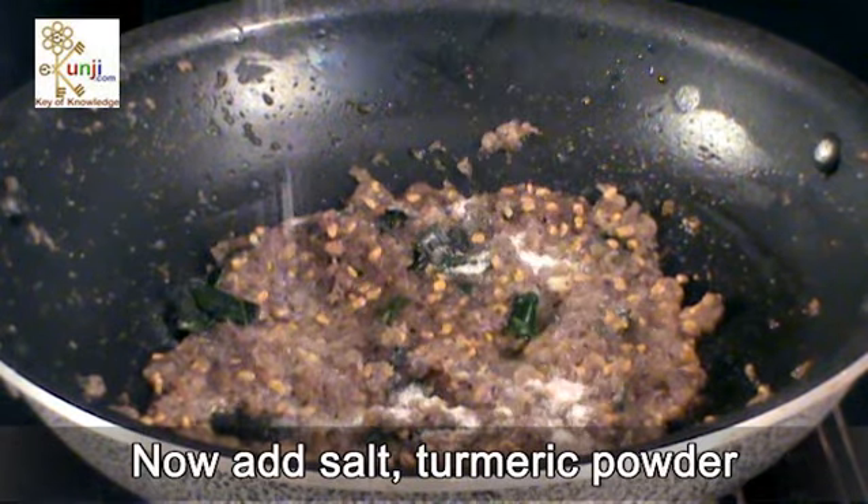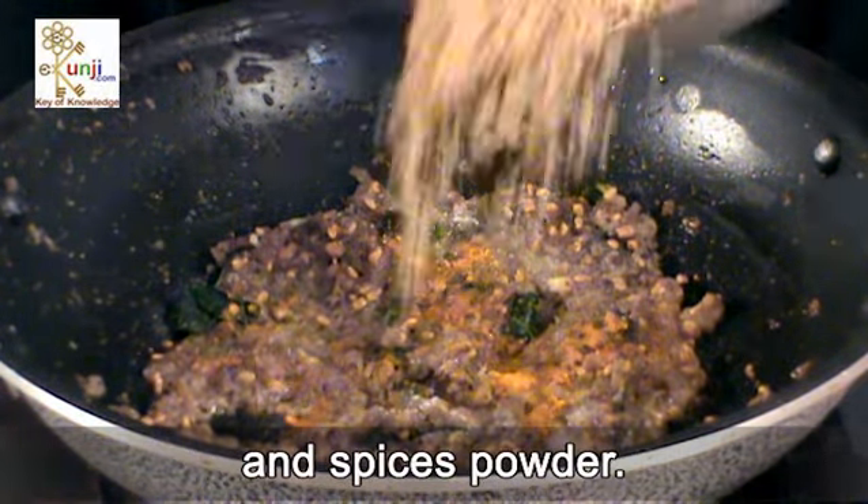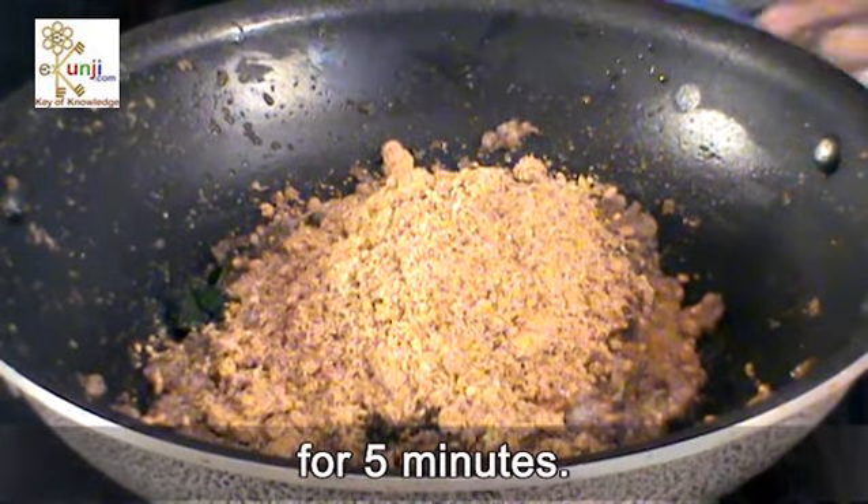Now add salt, turmeric powder and spices powder. Mix it well and cook on low flame for 5 minutes.